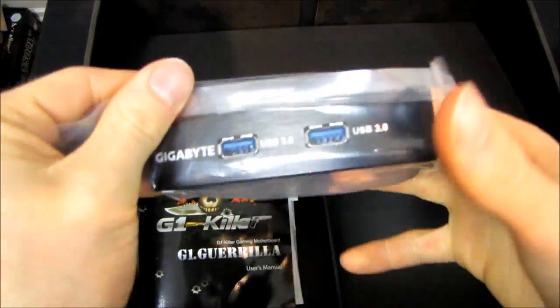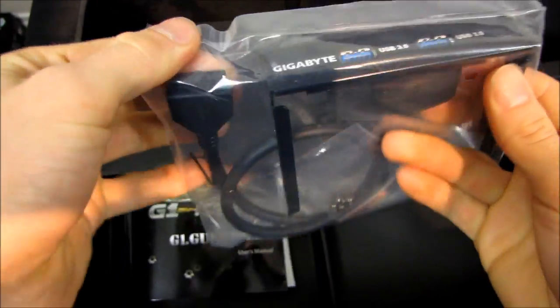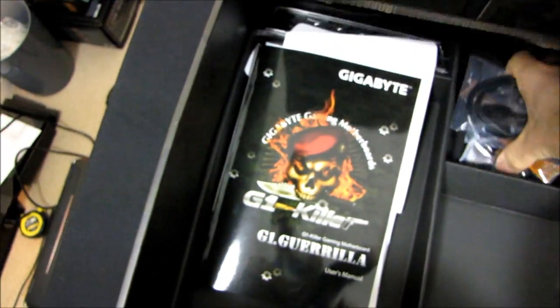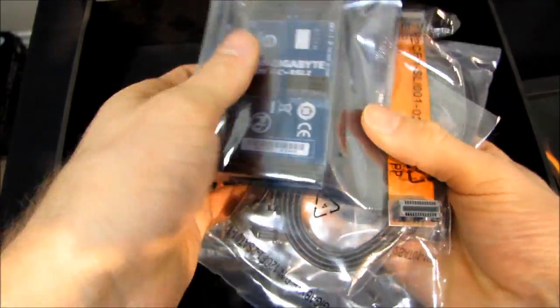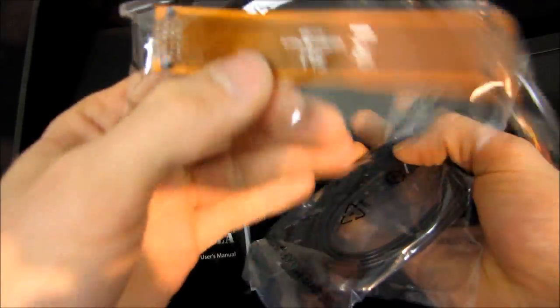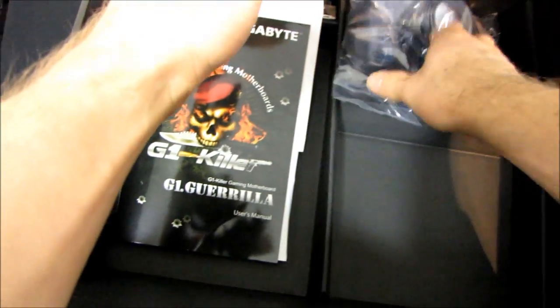We've got that convenient USB 3.0 front panel 3.5-inch bracket that connects to an internal USB 3 header. Since most cases these days still don't have front USB 3 via a header, that's an awesome feature. We've got a three-way SLI bridge, a two-way SLI bridge, as well as four SATA cables - two straight and two right-angled.